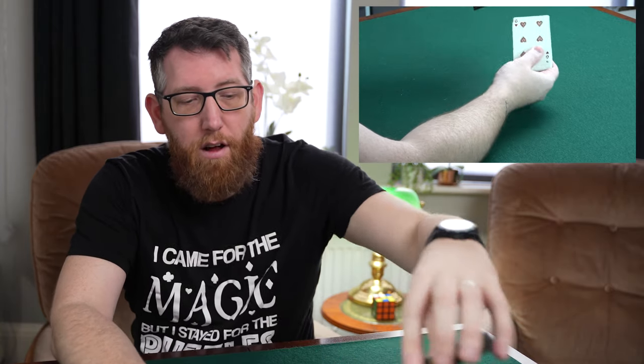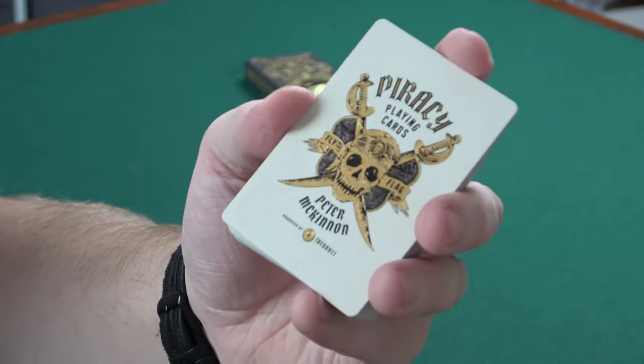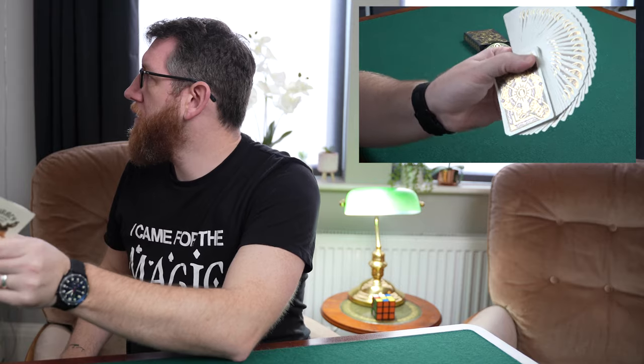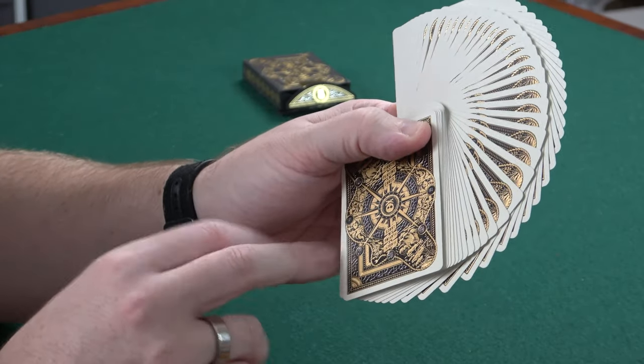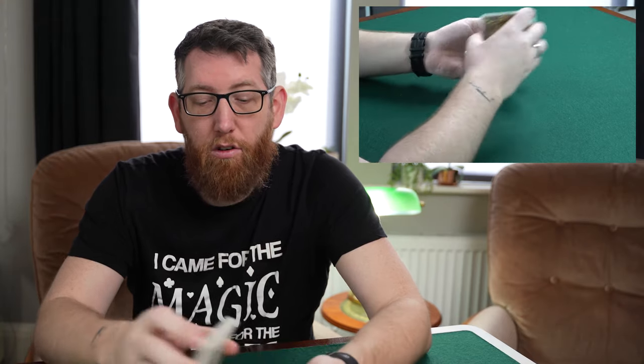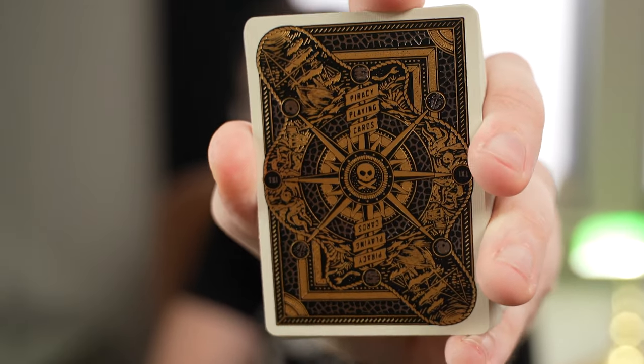Now we're on to the Piracy playing cards — the Peter McKinnon playing cards — and these are just fantastic. They're from Theory 11. It's a nice gold embossed design on the front, and the same on the back. They use a double-printing process: print the blacks first, then print the gold on top, and it just pops out really nicely. All Theory 11 cards handle really well and are fantastic quality. There's a review on my channel if you want a more detailed look.